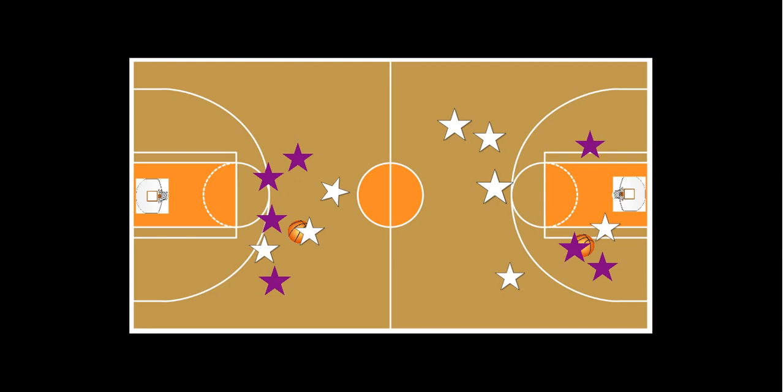That's generally the idea of the game — just a different way of playing basketball, trying to score points by shooting the ball into each other's hoop.